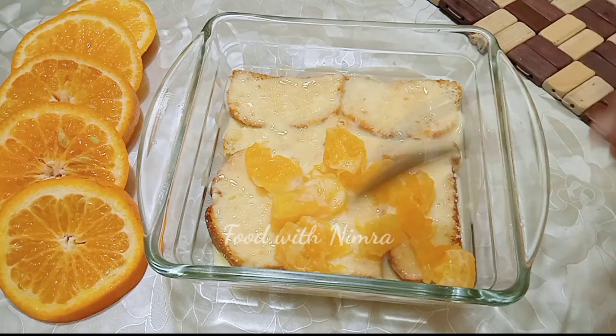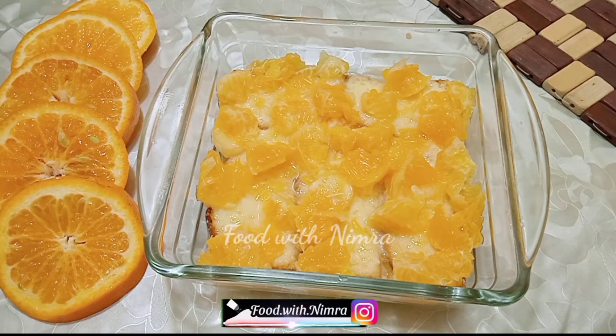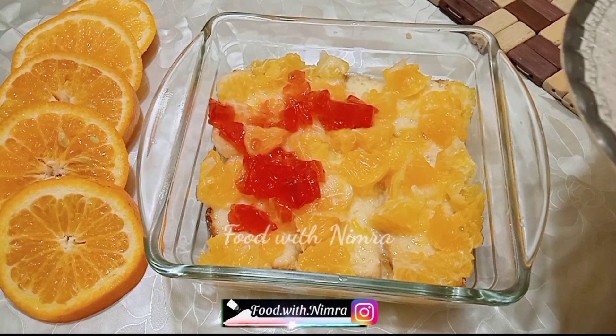I will ask in the comments — what do you call oranges? Is it quinoa, malta, naranji, narangi? Tell me what you call them. The orange color looks beautiful in this dessert.